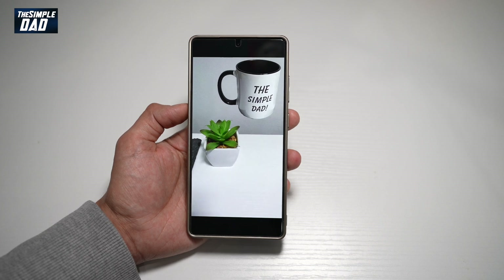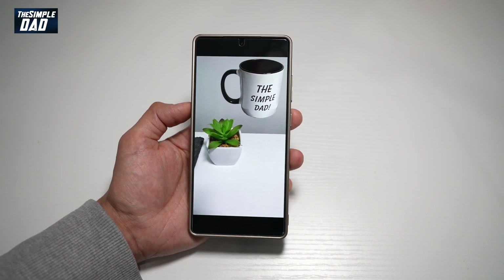So there you go, guys. That is how to copy an image and paste it on another on your Samsung S25 Ultra.